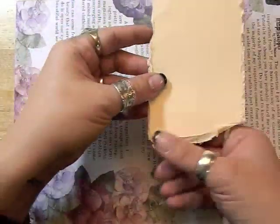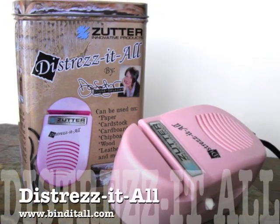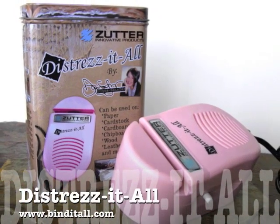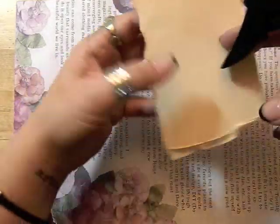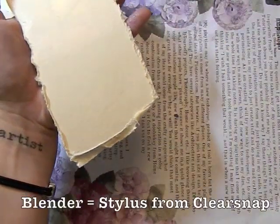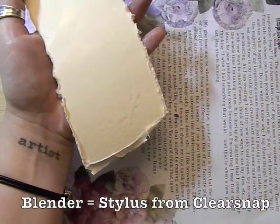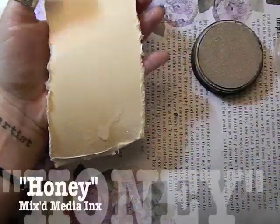I have torn the edges in a couple of spots and then used my distress tool on the rest of it because you do want to have a tattered edge. We're going to start by spritzing it with water — just regular water. Now I'm going to take my blender and my honey mixed-media inks.